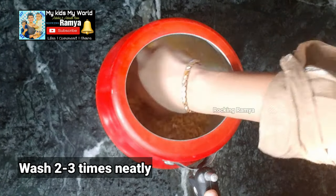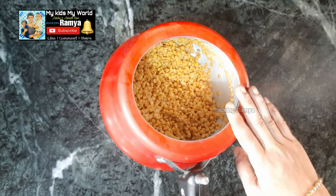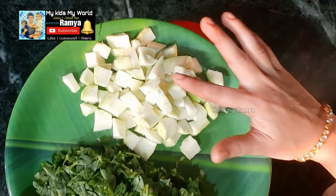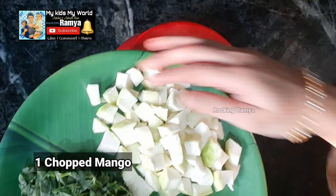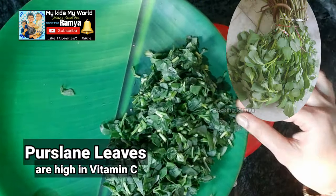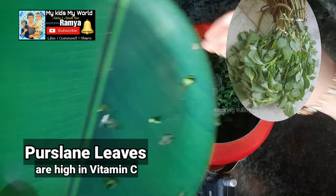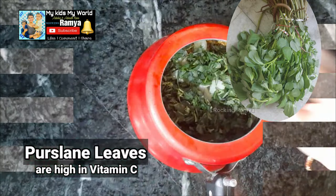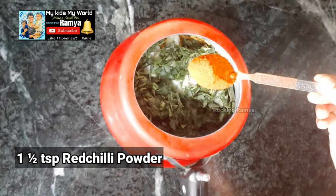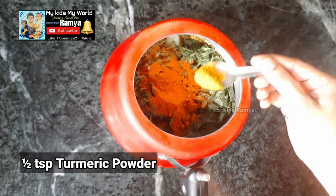We cut it 2 to 3 times. We cut the pieces in medium size in the middle of the pan. We will cut 3-4 gangavailkura to add to the pan. We will add 1 tbsp of seasoning.